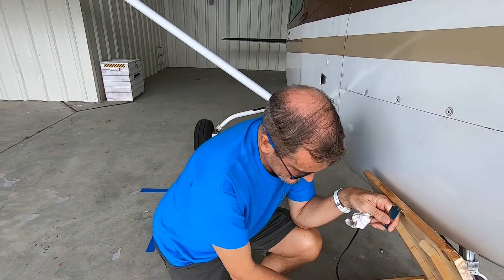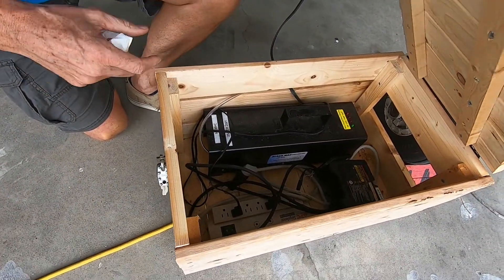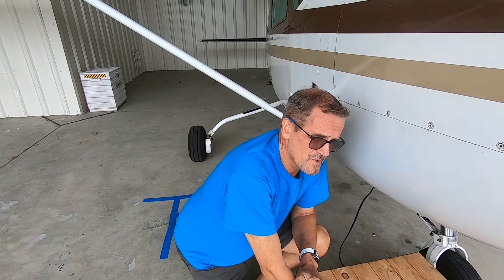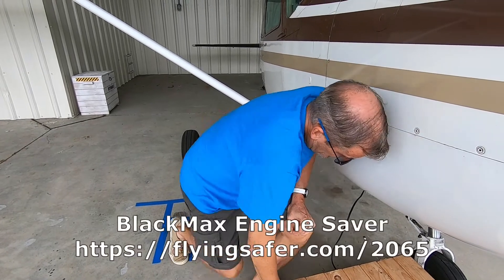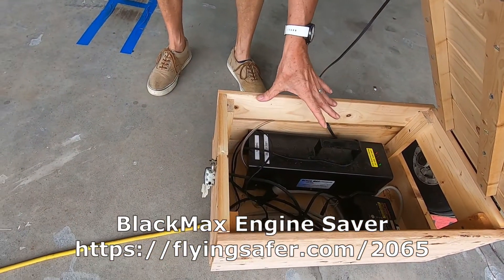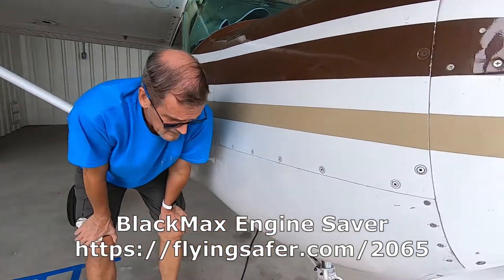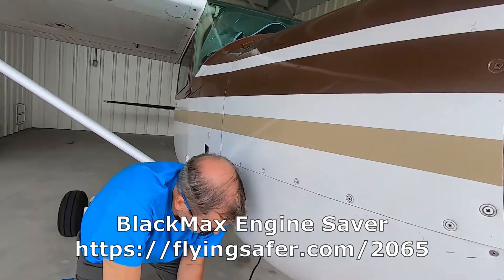The second device is called the Black Max. The aircraft is in Florida, which is the corrosion capital of the world. You can put it in a hangar but you're still not going to get away from the humidity level we have here. What the Black Max does — there's a clear hose that comes out of it, there's a fan on the unit — and essentially it's a little miniature air conditioner unit. It pumps cold dry air into your engine through the oil overflow line, which I'll show you in just a second.